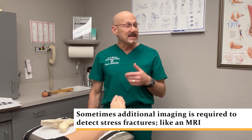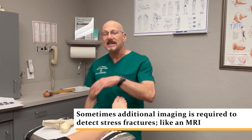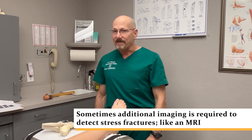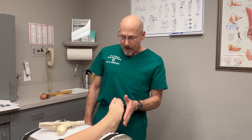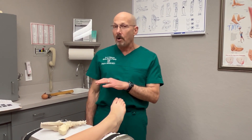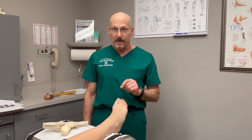Now it's been about six weeks and it's still hurting. Finally we got the insurance and the patient to agree to an MRI. The MRI confirmed that she has a stress fracture. Even a subsequent x-ray now may not show any changes consistent with the stress fracture or occult fracture, but the MRI confirms that she has an actual fracture of the bone.